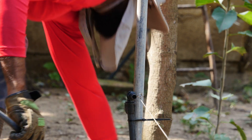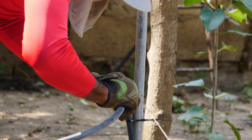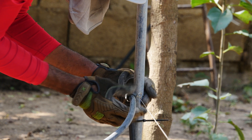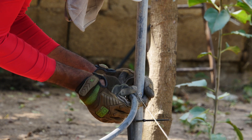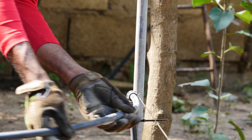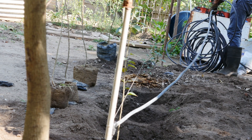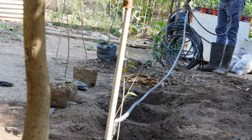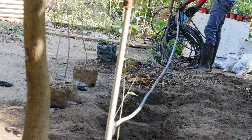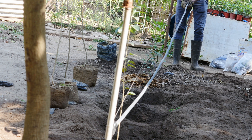Now it's time to connect the main line. I really like these elbow locks because they are very secure. Now it's time to remove the excessive irrigation line, and then I'm going to secure it with zip ties again.